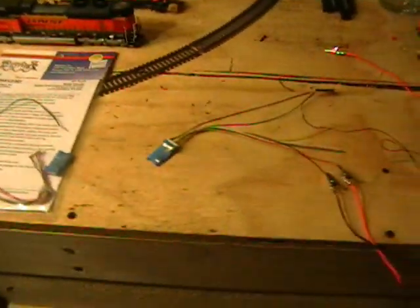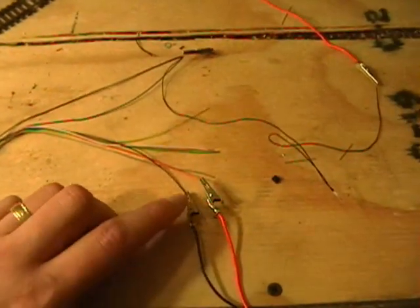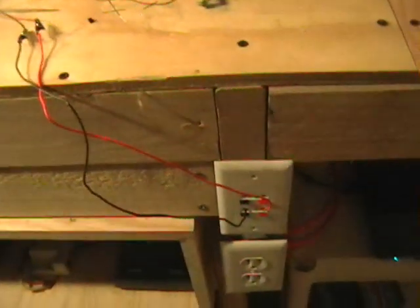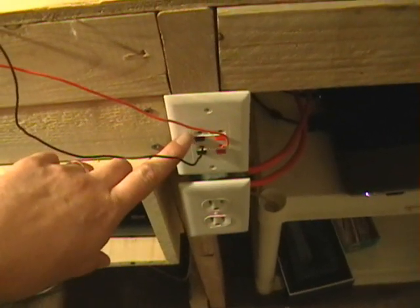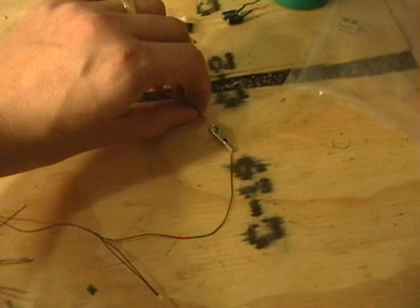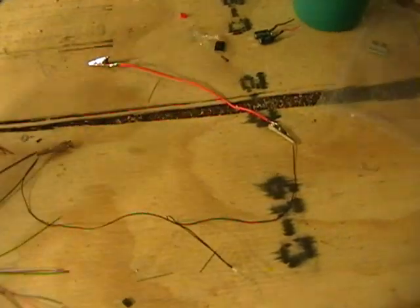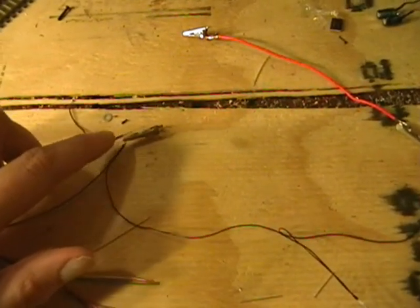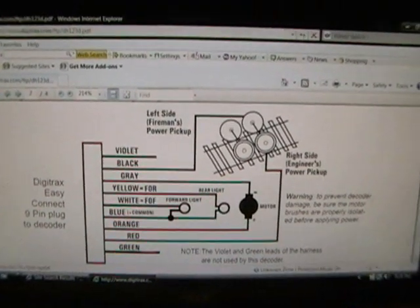I've taken a decoder with its harness and put a couple of alligator clips on for power — black and red — which would normally be your track power. I'm using my extension box here; the bottom one is my Digitrax command station and the top one is my Digitrax PR3, so I can do some programming as well. I have an alligator clip on one end of the incandescent bulb, and the other alligator clip hooked up to the blue wire.